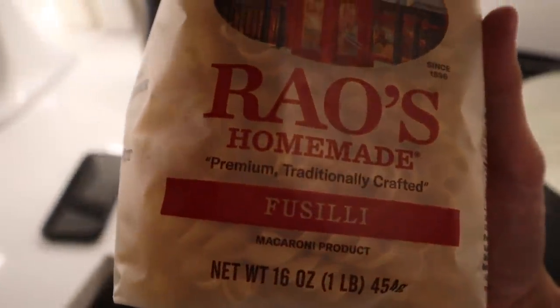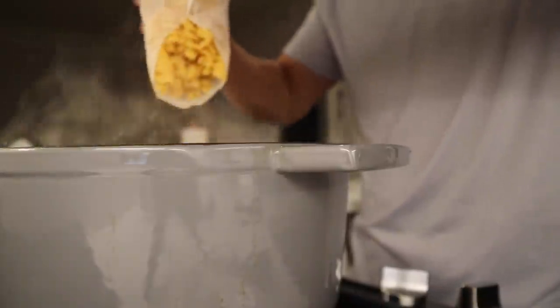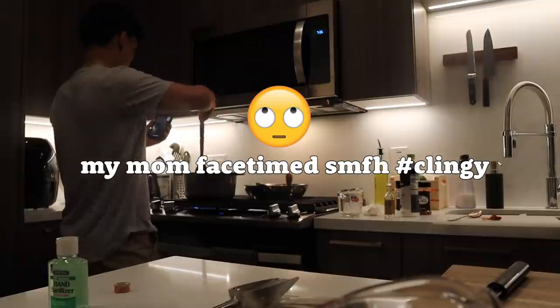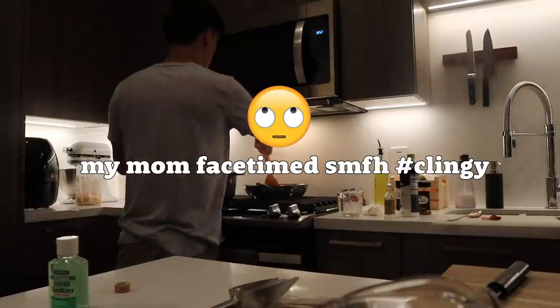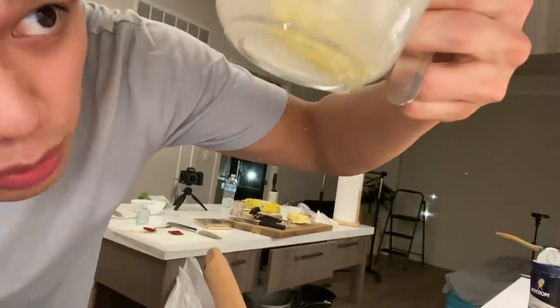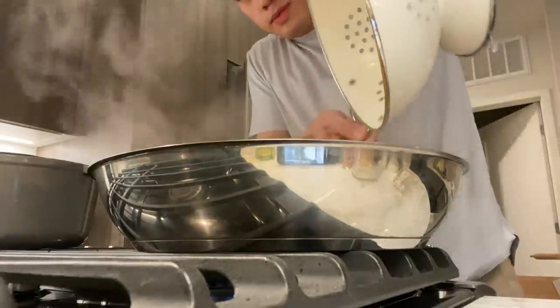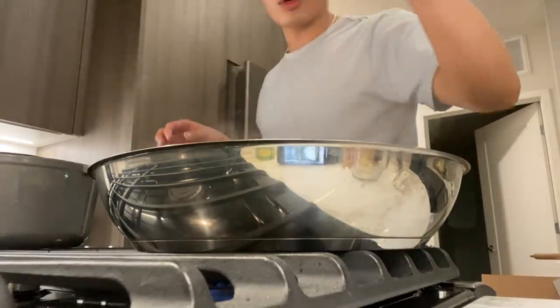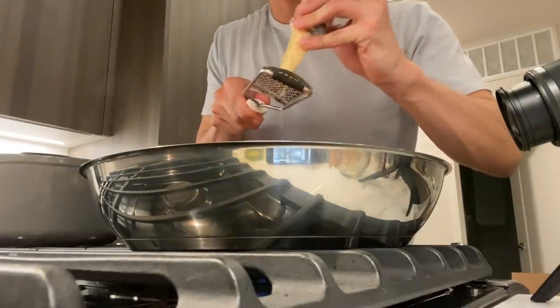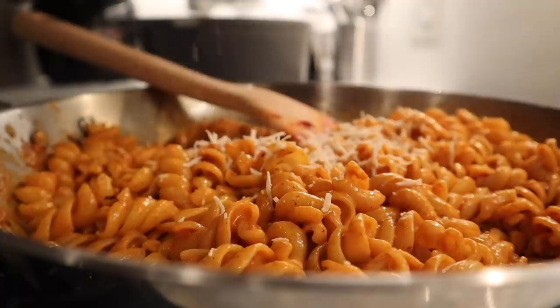Fancy pasta - fusilli. Give it a little mix so it doesn't get stuck on the bottom. Back on the heat - before you take it out, get some of that pasta water, about half a cup. Use a strainer, add a little bit of butter, then the pasta water. Right now it does not look good at all, but we're gonna mix it. Add the parmesan cheese, a little bit of grating. We're just gonna keep on winging it.